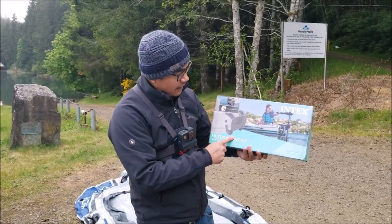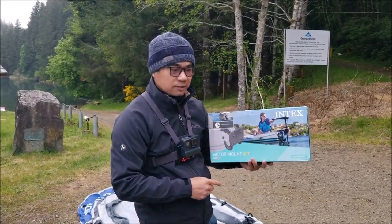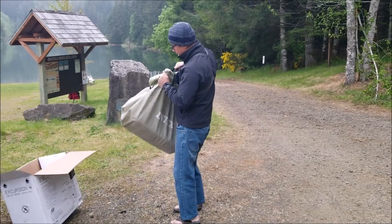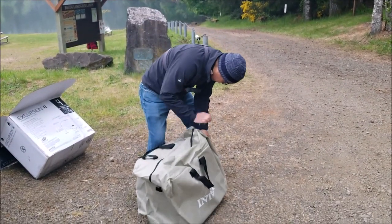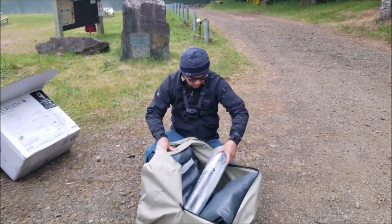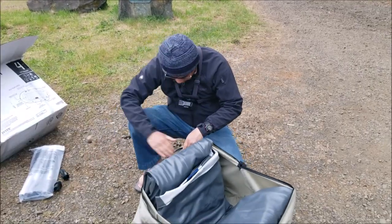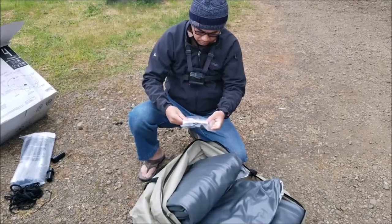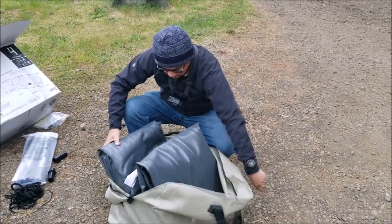I got an electric pump right here, and I got this motor mount so we're gonna put an electric motor on it — 45 pound thrust. Oh man, that's a big box, really heavy. There it is. It comes with a bag — let's unzip this and see what's inside. These are the boards it looks like, rope for the side, and instructions — don't need that.